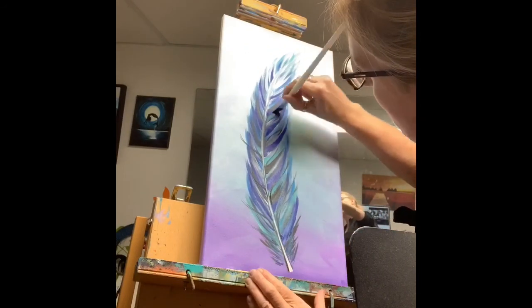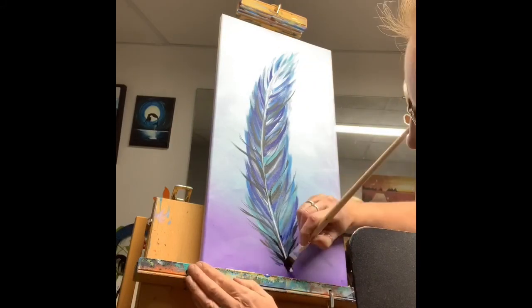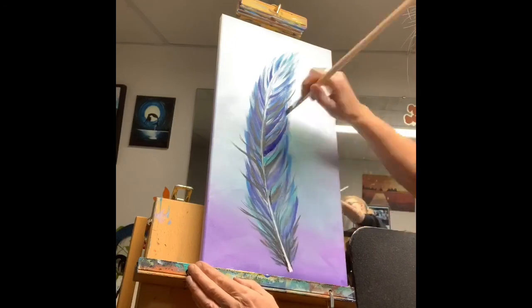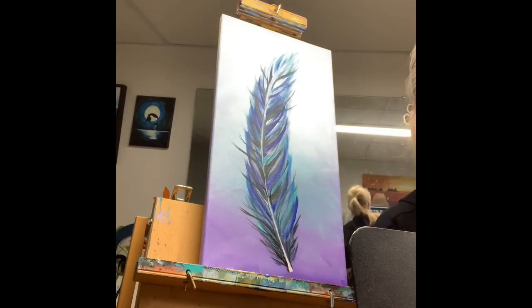...I started going back over them with a little bit of very dark purple, putting brush strokes right up against my gray feather stem. This makes the stem stand out.